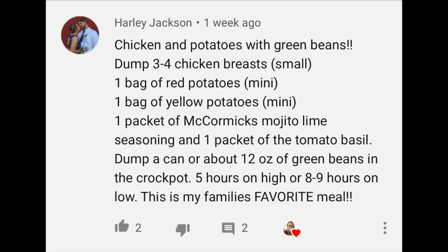The next subscriber meal idea is from Harley, who suggested chicken and potatoes with green beans. When I saw the McCormick seasoning packets I knew I had to try it. The only difference I made was I didn't do it in the crock pot — I made ours on the grill because I forgot to put it in the crock pot. It still turned out really good; flavors were all the same, so you can either put it in the crock pot or make it on the grill.